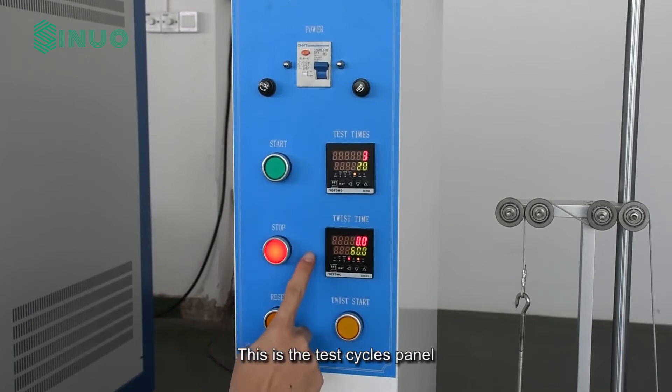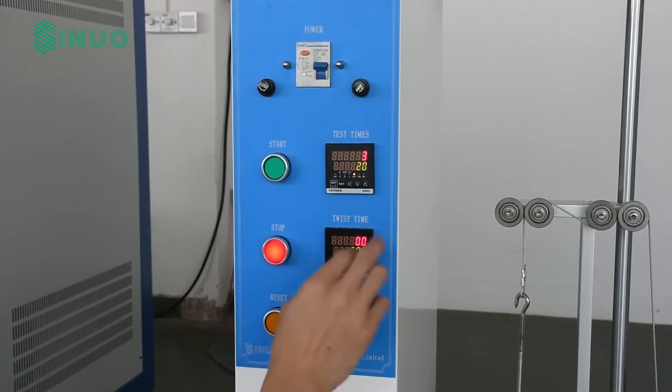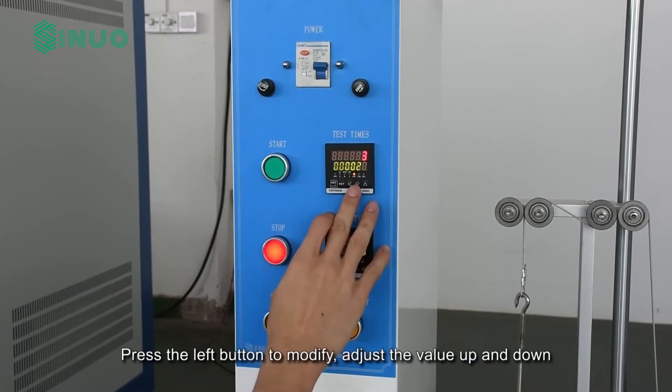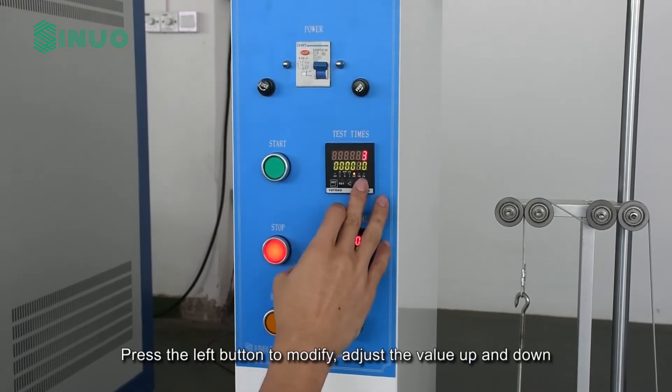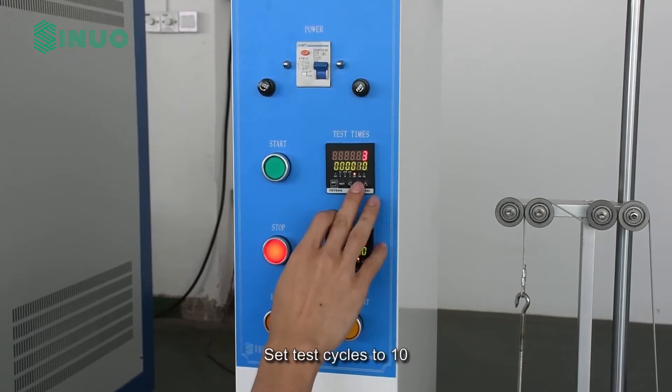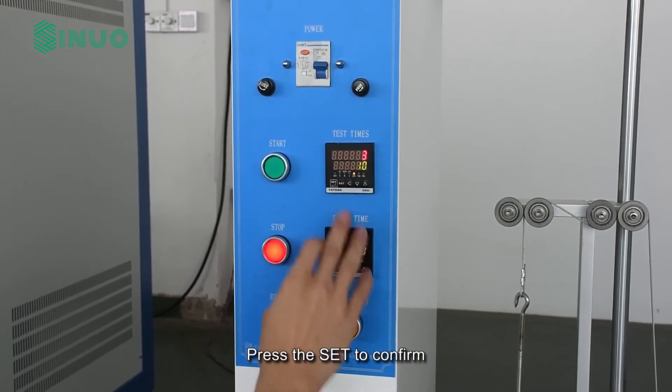This is the test cycles panel. Press the left button to modify. Adjust the value up and down. Set test cycles to 10. Press set to confirm.